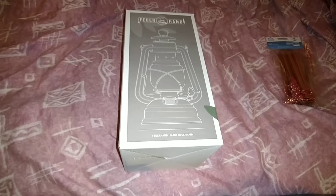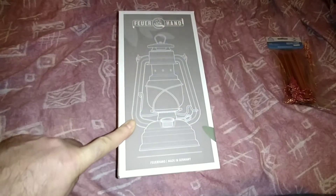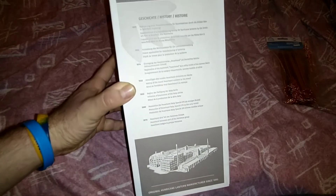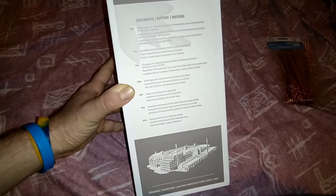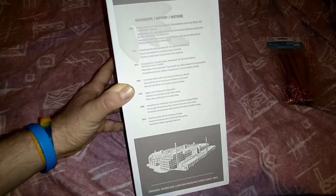Firehand is a German company, made in West Germany, and it goes back to well over 100 years ago. To give you a brief description: Feuerhand started in 1893, then in 1902 it applied for a patent, and in 1914 it registered a trademark — Feuerhand.